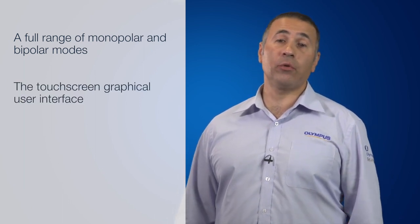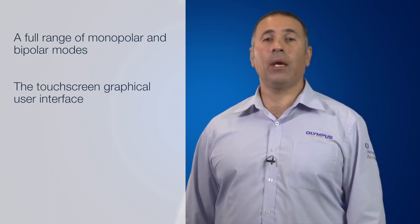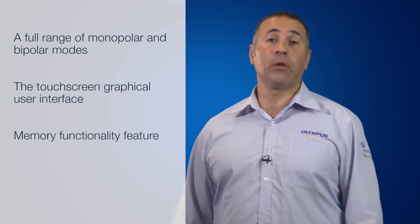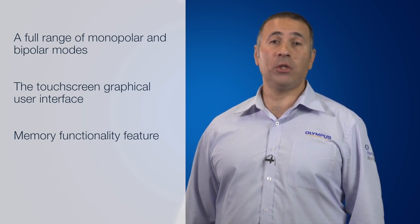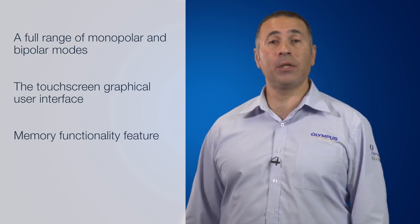Secondly, the touchscreen graphical user interface feature allows for quick and easy setup and adjustments to settings. Thirdly, the memory functionality feature allows user settings to be saved, which could help reduce potential errors and also reduce setup times.